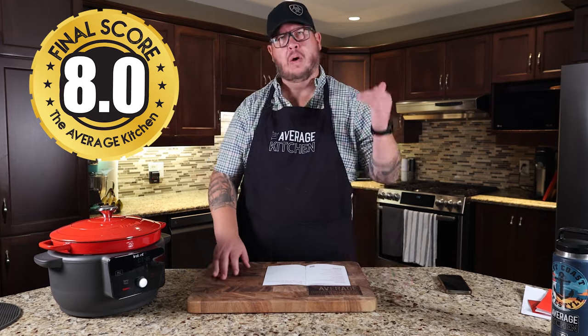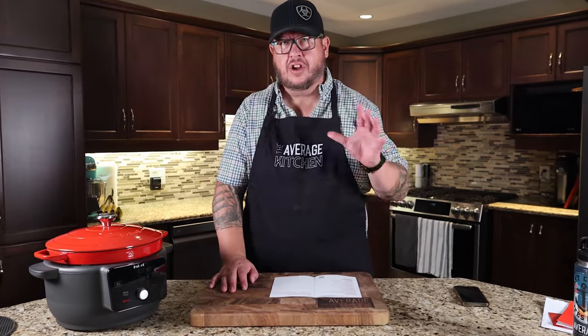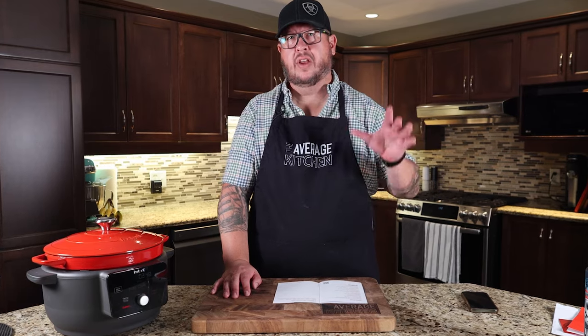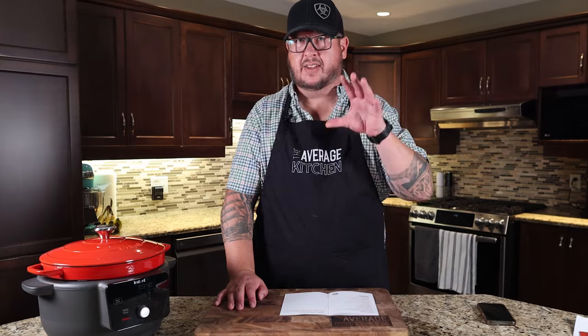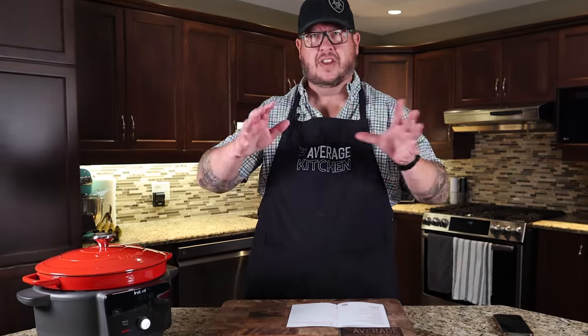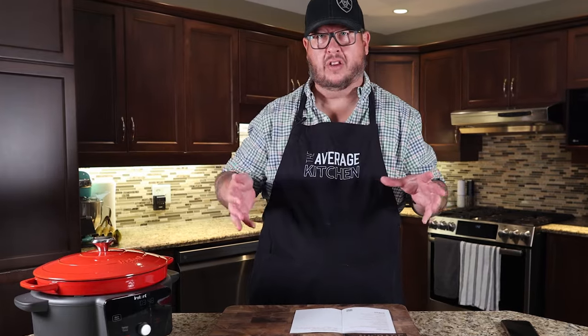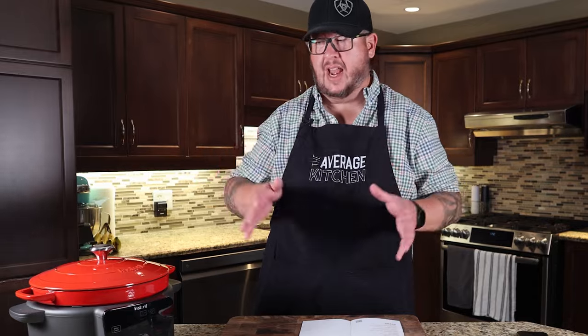If you're looking to buy this and want this exact model, we've put the link in the description so you can click through to Amazon wherever you are in the world and get the specific one we're reviewing. I've noticed — especially with Ninja — they'll have the same product with five different model numbers. Jamie and I have never figured out the difference, so the specific model we're reviewing today is linked in the description.